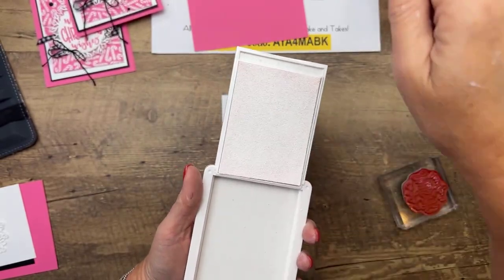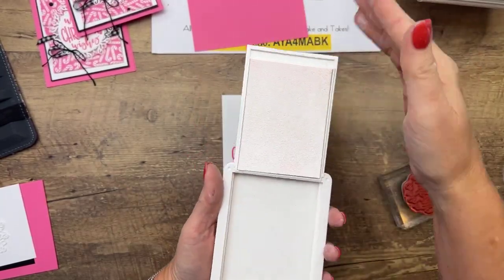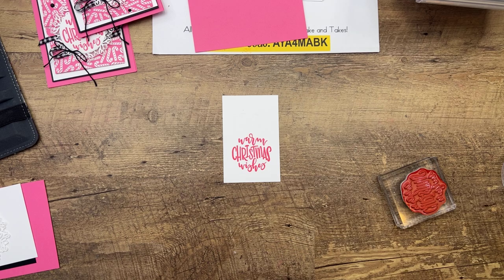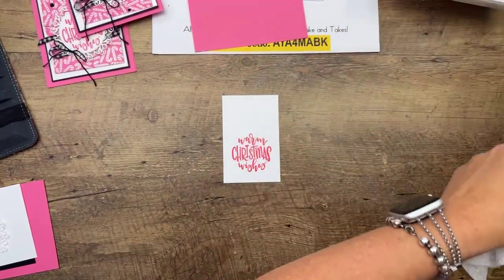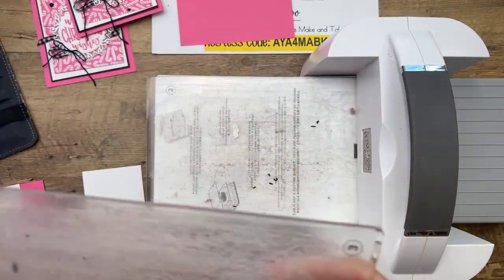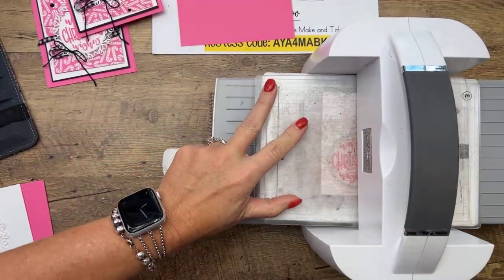It seems like sometimes the ink just needs to be worked in — take a bone folder and make sure it gets in there. I like to use a Stamparatus with background stamps generally, but with white sometimes it gets a little splotchy. With the Stamparatus you can ink it again, set it back down, and it's perfect — so even with a non-background stamp you can continue inking until you get full coverage.